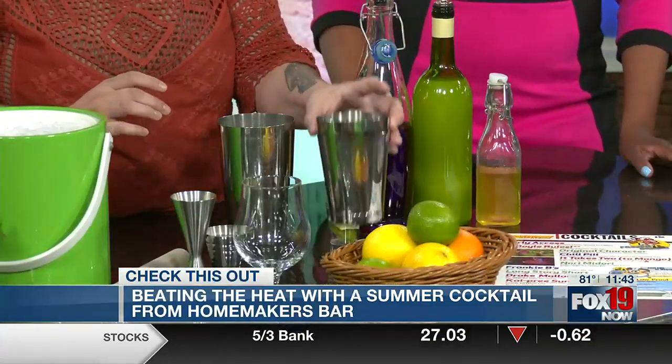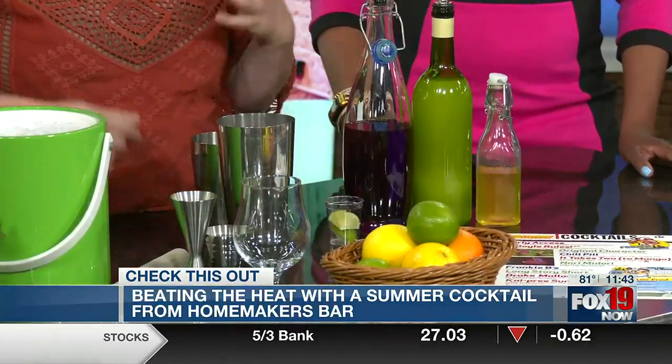So show us how you make it. We're going to take a couple of limes here. And that's the key — you have to have fresh limes. We do juice fresh, but the fresh limes do give a little bit more of a punch.